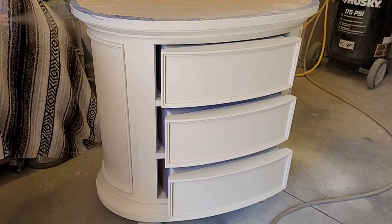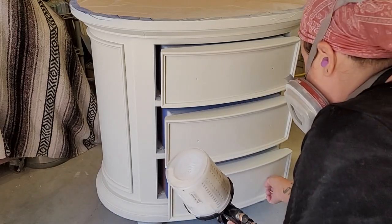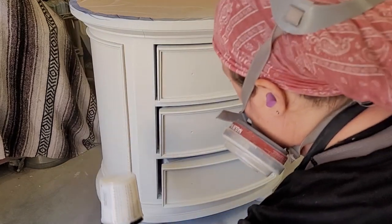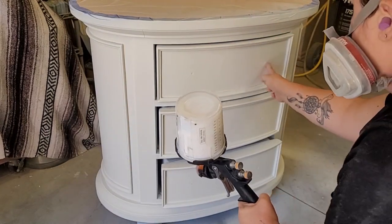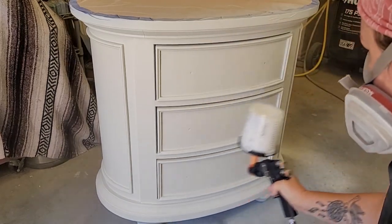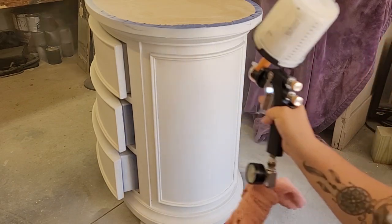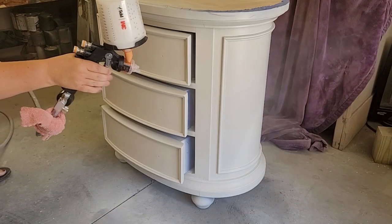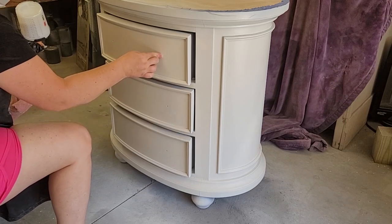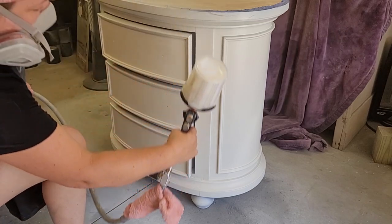Even with the smaller nozzle, I'm still moving my hand at a faster pace spraying polyurethane than when I sprayed primer or paint, because this is a much thinner product and I want to avoid drips. I spray three coats of top coat, letting it dry two hours between each coat. Spraying takes a little more setup than hand-painting, but if you're painting more than one piece at a time, you can definitely see how spraying your primer, paint, and top coat is much faster with the 3M AccuSpray Gun.